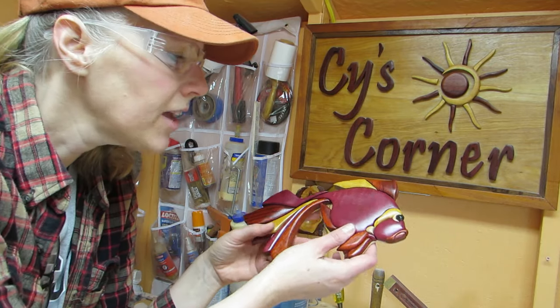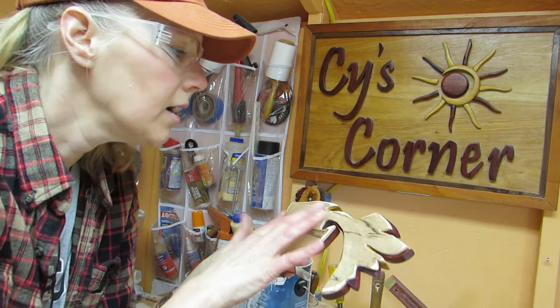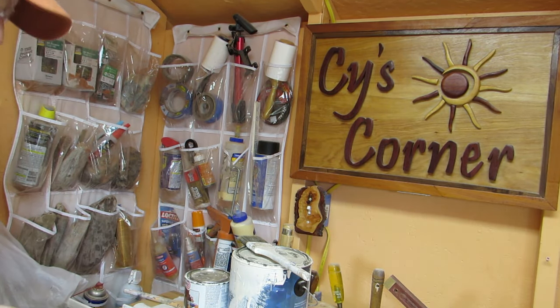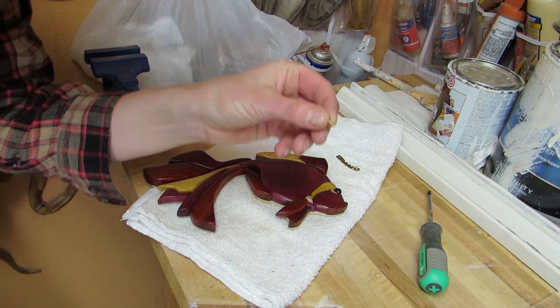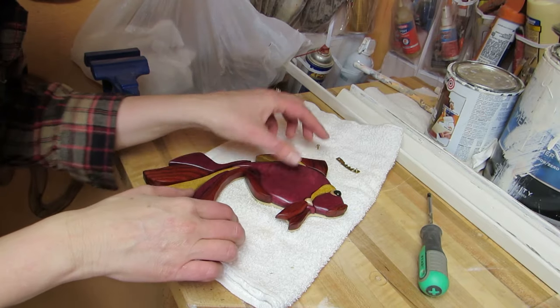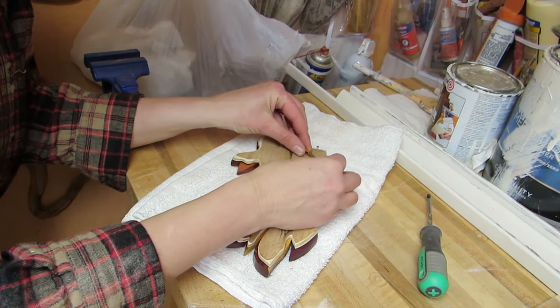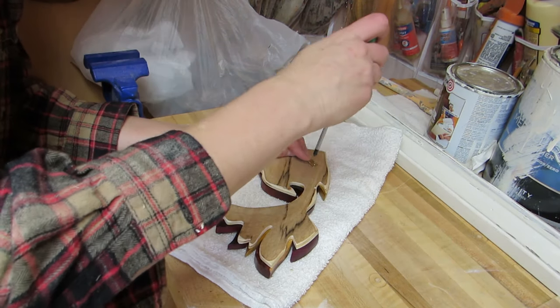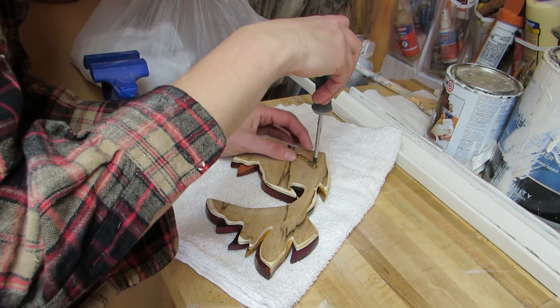The three coats of polyurethane are all dry on the fish now, and I am going to put a little attachment on the back so that I can hang this. I like to use little screws — it's really easy to put those in. The best time to put things on the back is before you glue the project to the backer, but I didn't do that.